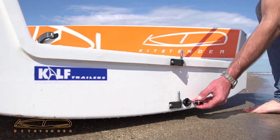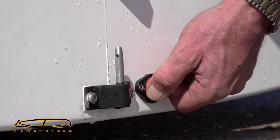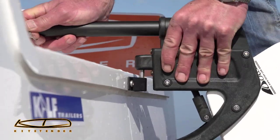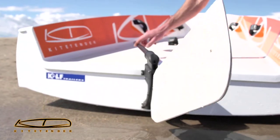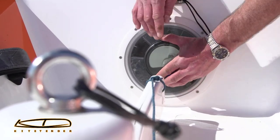The whole boat only weighs 70 kilos and comes fitted with a bung at the back, a clip-on, easy-to-use adjustable race rudder, fitted with a GPS to measure speed, distance, and plot each session.